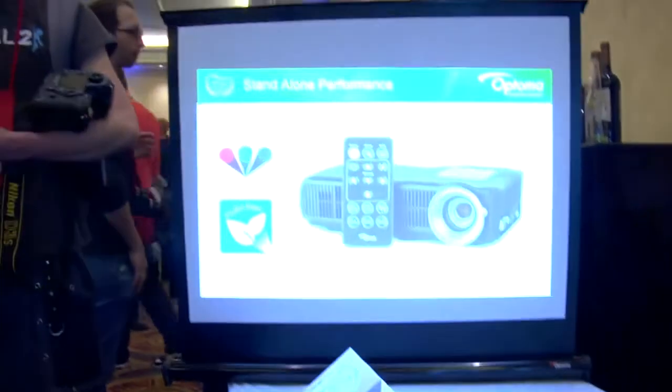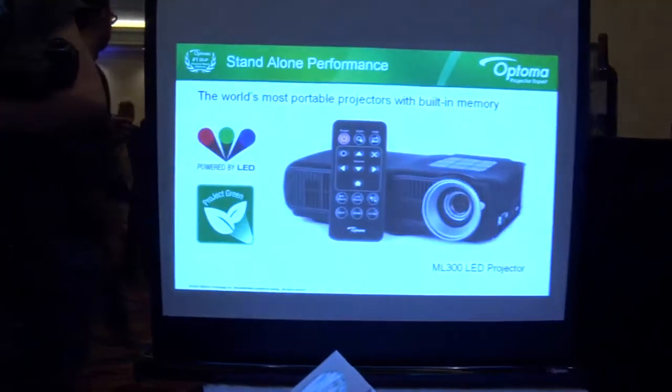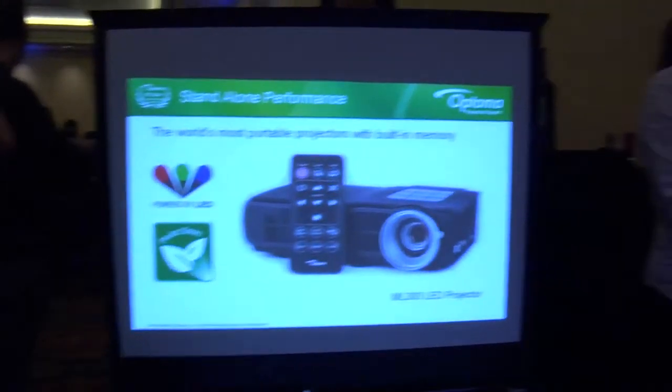We're also able to do more things with it. The ML300 is a 300-lumen projector. It may not sound like a big number, but when you're looking at an image in a presentation — say it's a traveling salesperson or a medical use case — you don't need a whole lot of distance. It's a small group-type projector. We've added HDMI, USB, and SD cards, so take all your content off your notebook and get it on here any way you want.